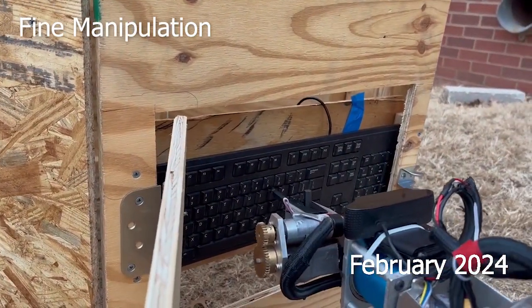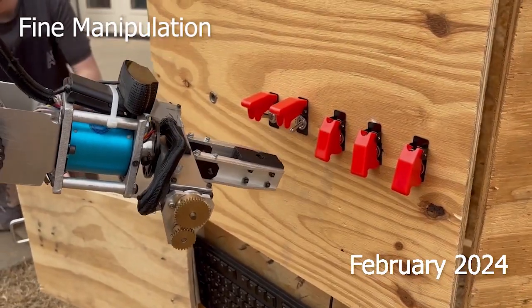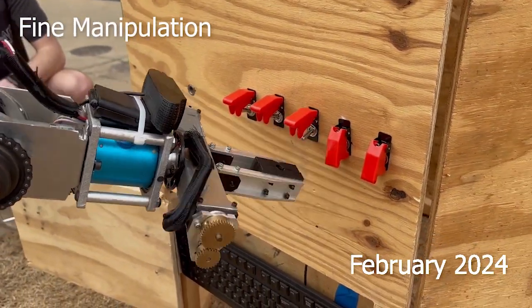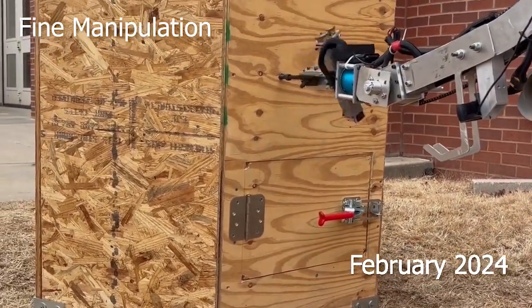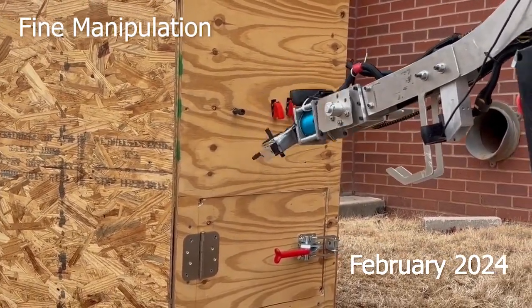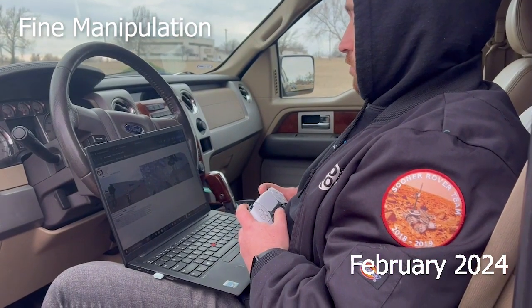In the fine manipulation mission, an operator must precisely control the rover from a distance using the onboard cameras and sensors. Inverse kinematics and PID algorithms ensure that the arm functions exactly as the operator commands and with ease. The arm also utilizes multiple microcontrollers to split computation and reduce input delay. Video from the cameras as well as encoder data is sent back to mission control and displayed on a custom UI.